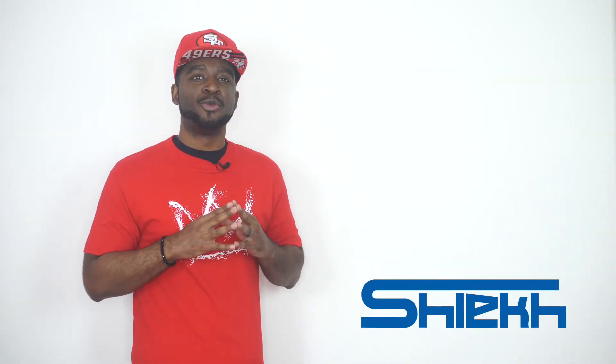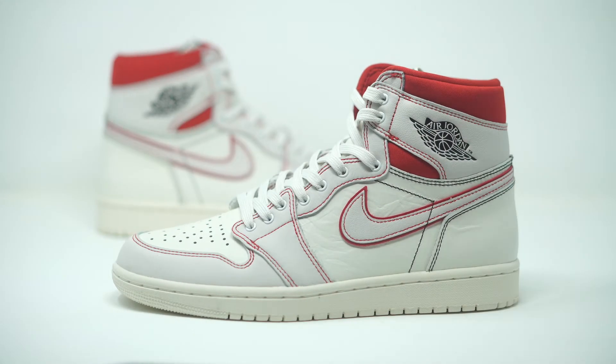Yo, what up? It's CJ City. We're back with a brand new sneaker review. Today we're going to be taking a look at the Air Jordan 1 Phantoms. There isn't any real crazy story behind this sneaker — they're calling it the Phantoms simply because of the color blocking. The color blocking is a phantom red, that's basically it. But what we have here is just an OG silhouette with all the specs and details coming up.